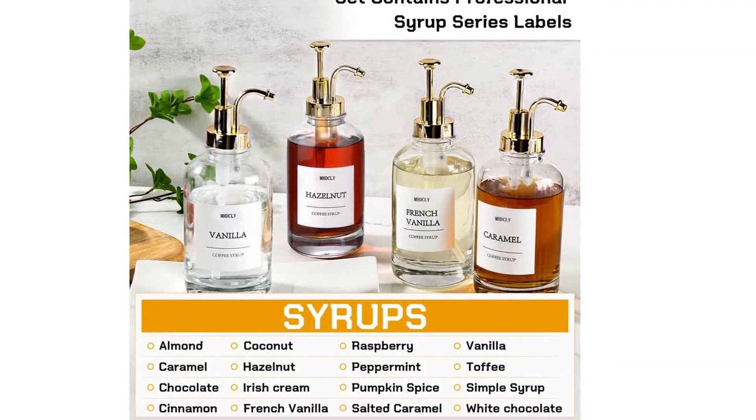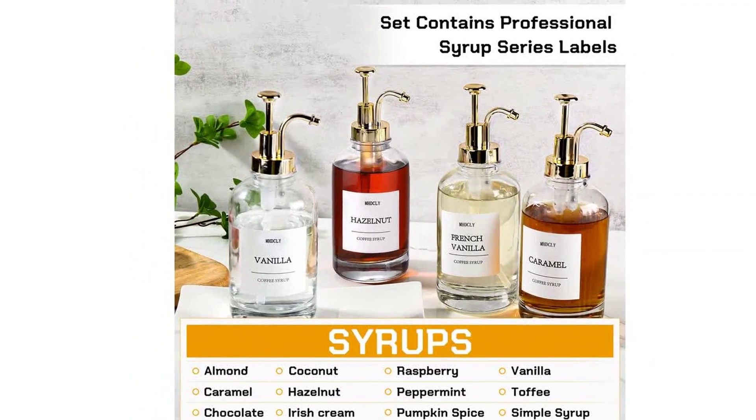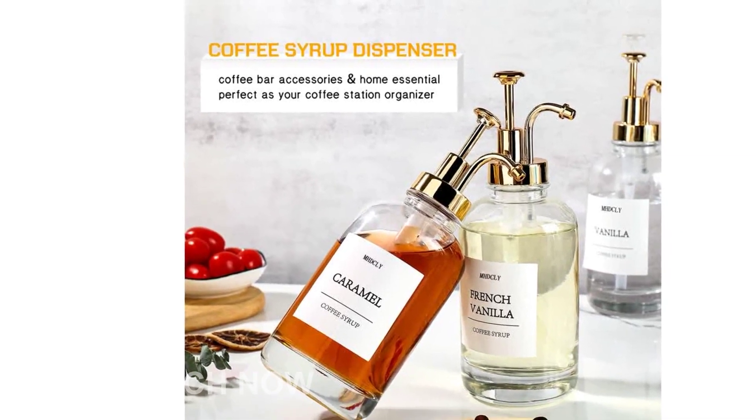Function meets aesthetics with our Coffee Syrup Pump Dispenser. It strikes the perfect balance between visual appeal and functionality, enhancing the look and efficiency of your coffee bar. Transform your coffee bar into a stylish and organized space with our dispenser.